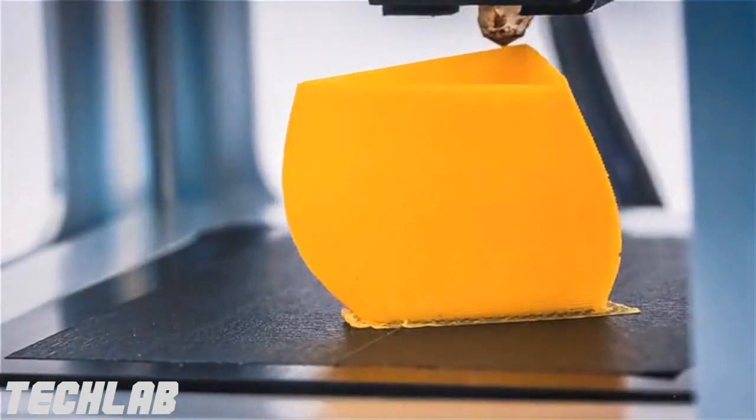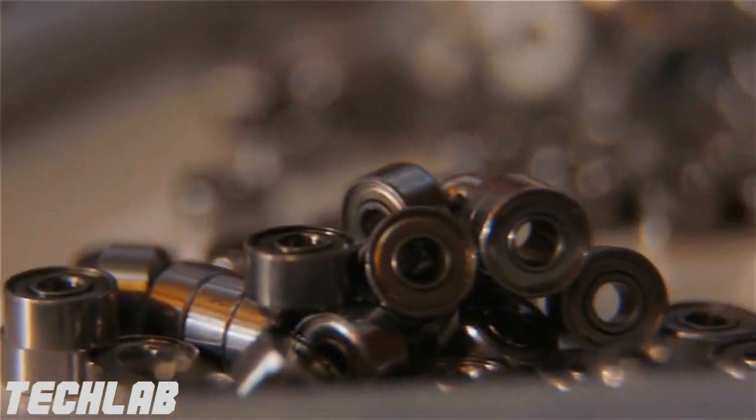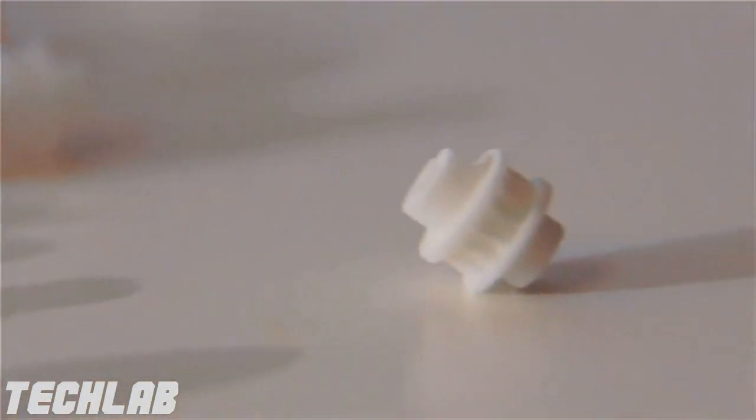In addition to reducing the size and the weight of the box, we also reduced the power consumption by about a factor of 10 compared to professional 3D printers. By making it more power efficient, you basically reduce your costs on every component — it becomes lighter, the electronics become more affordable, everything drops.